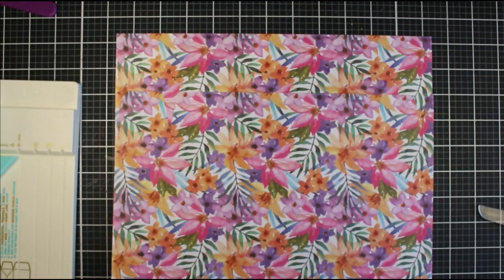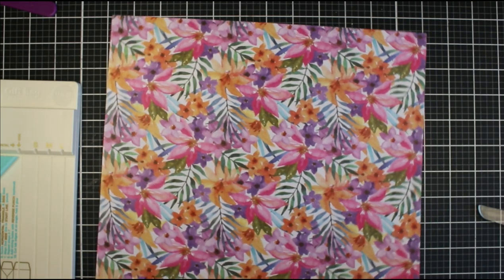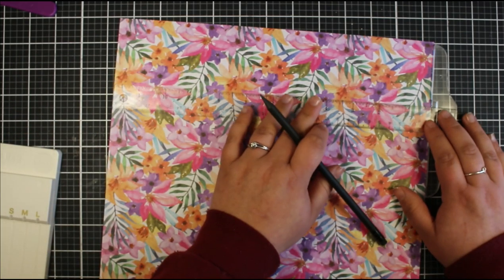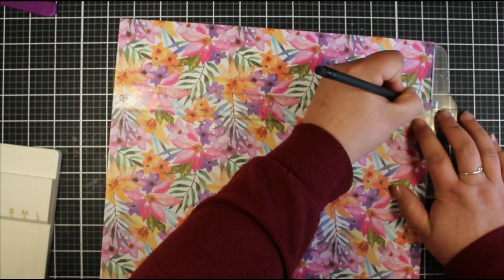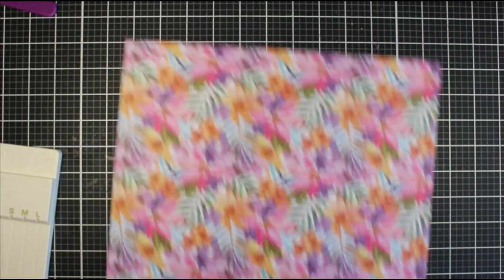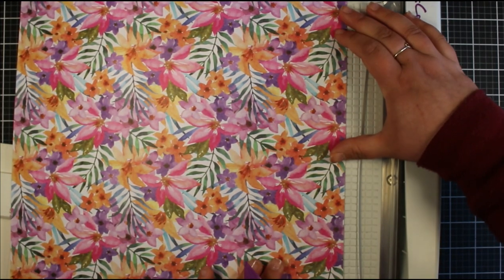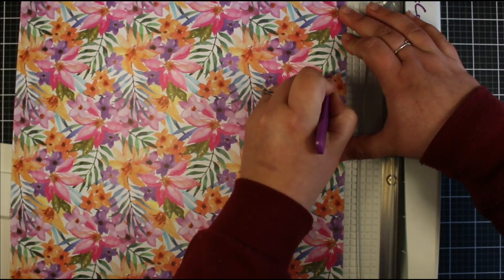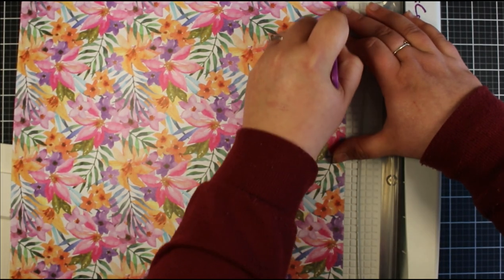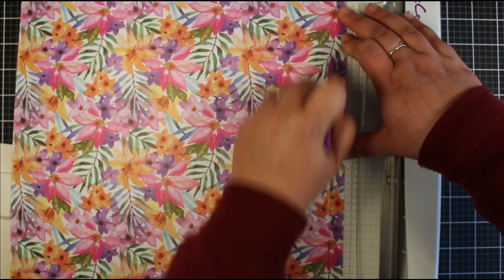The first thing I'm going to do is create my tab, which will connect the two pieces of cardstock together. From the right-hand side I'm just going to make a little pencil mark at one quarter of an inch in. I'm using my Crafters Companion guillotine because it has a scoreboard built into it, which fits my 12 by 12 cardstock. I'm then going to score along that quarter-inch mark from top to bottom — that's going to be our fold.